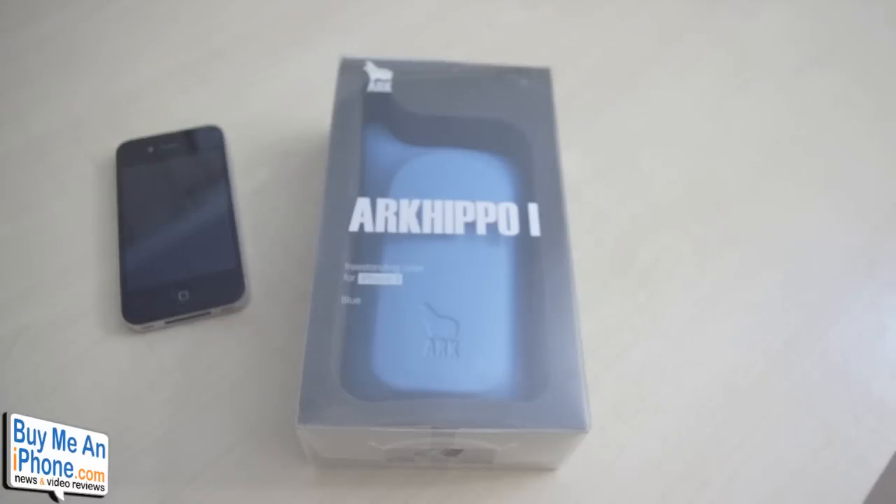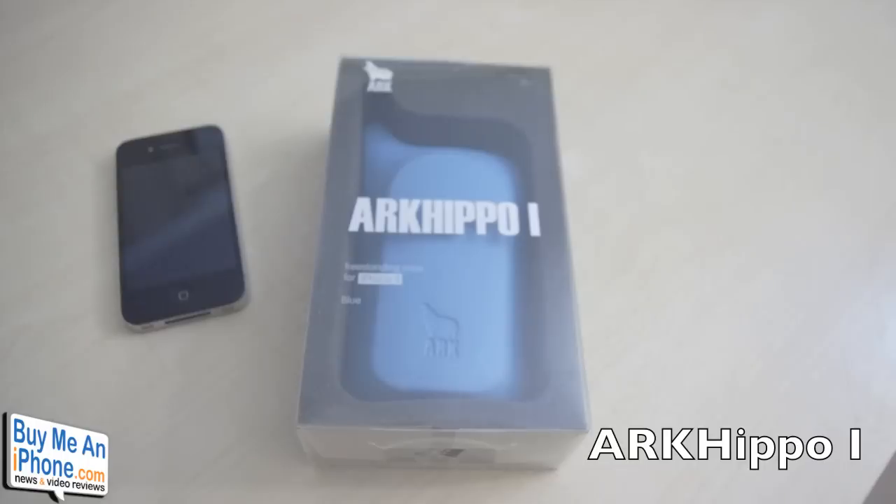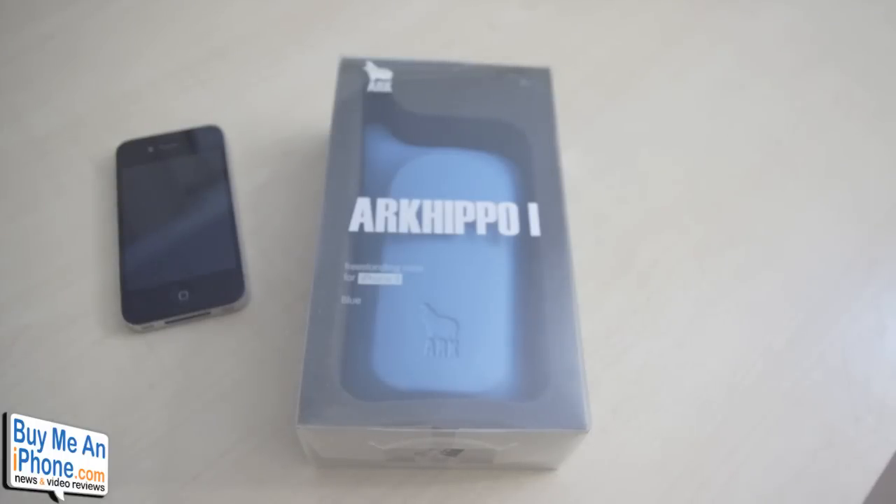Hey guys, it's Ryan from buymeaniphone.com. Today we are going to be looking at the ARK Hippo 1 case made from the guys over at ARK What. The ARK Hippo 1 is a free-standing iPhone 4 case made out of durable EVA material.